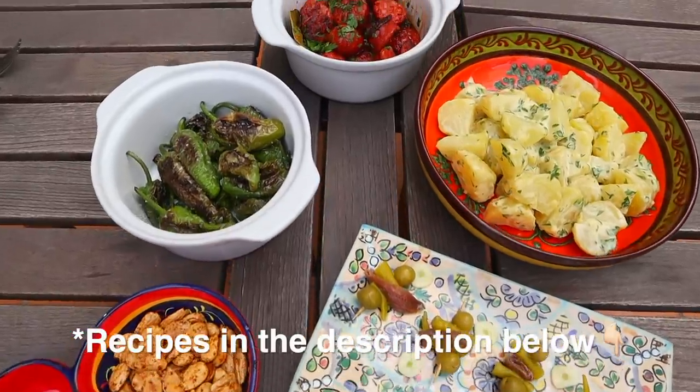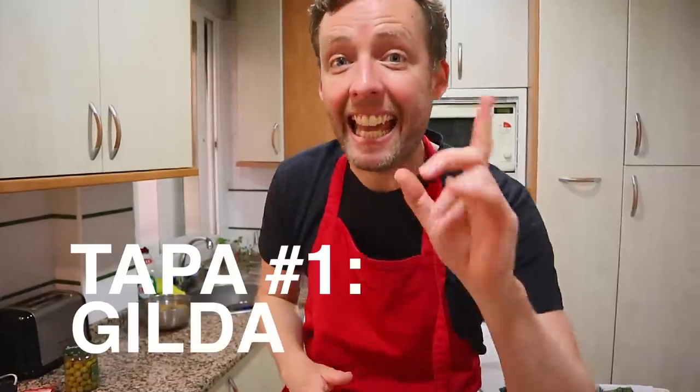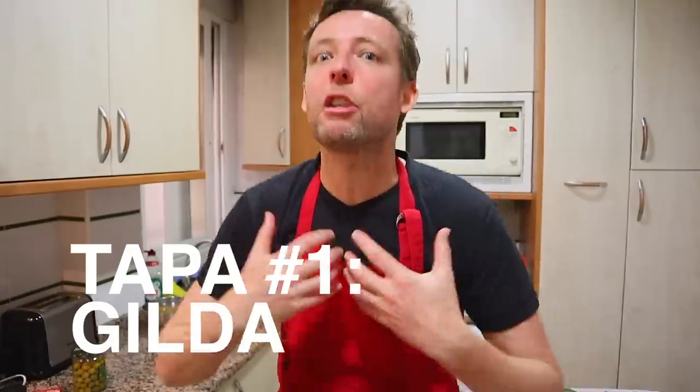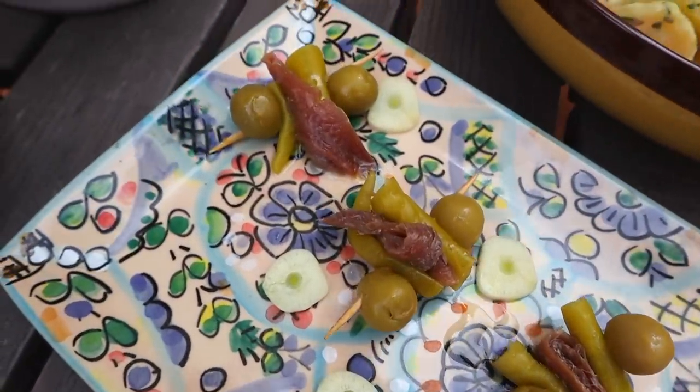We're going to make the five tapas kind of in order — really easy. We're going to kick off with the cold ones first. The first one is the gilda. It's a pincho that you eat in San Sebastián, and it's such a great way to open your appetite. If you serve these to people when they're having their first sip of wine at the beginning of a party, their appetites will be open, their minds will be blown, their taste buds will just go nuts.